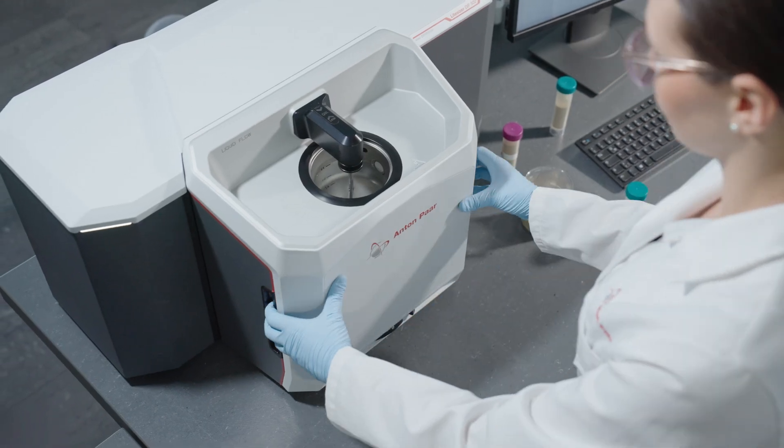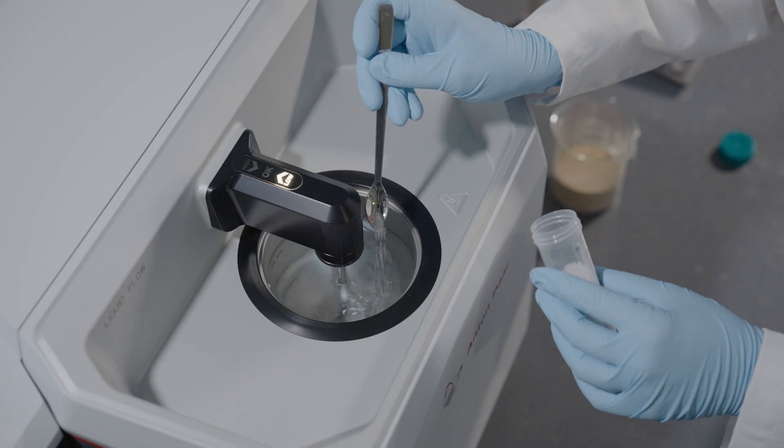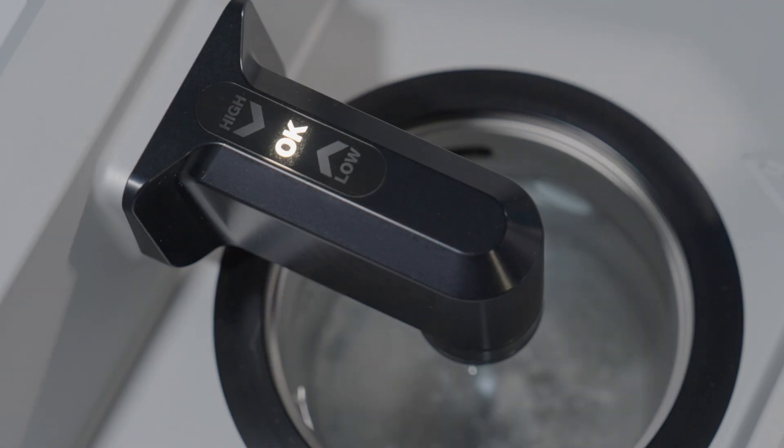The dispersion units can be switched in one move, and the Obscuration Level Indicator lets you monitor and adjust your sample amount directly at the instrument.